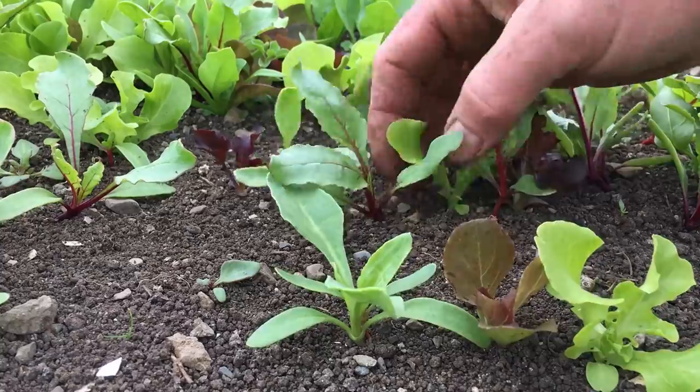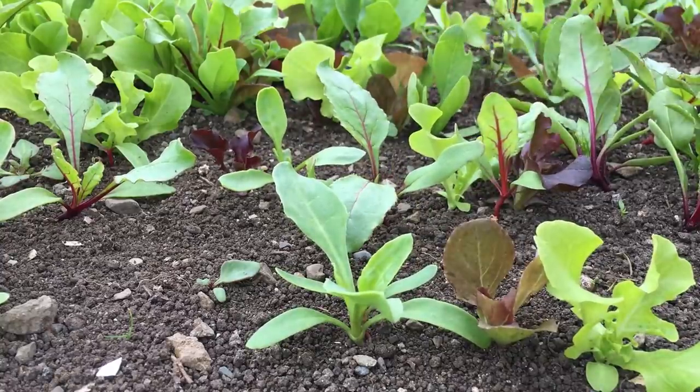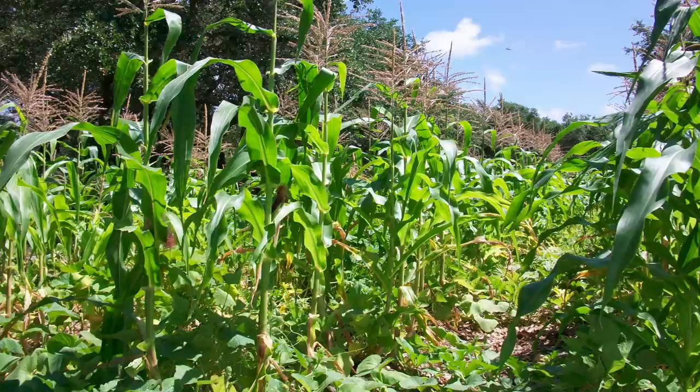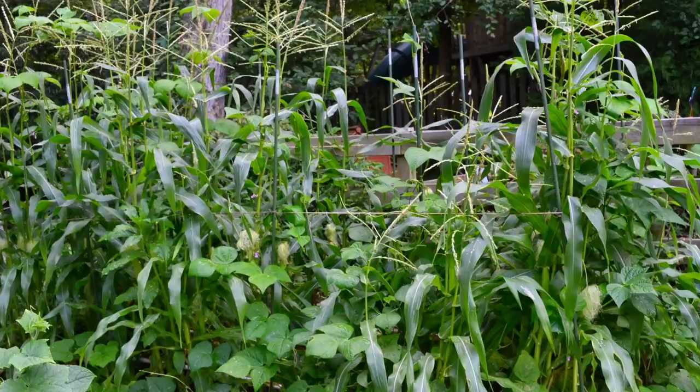Polyculture is fundamentally focused on integrating rather than segregating crops, and it shares a lot with companion planting, permaculture, and intercropping, including the well-known example of the three sisters of corn, squash, and beans.